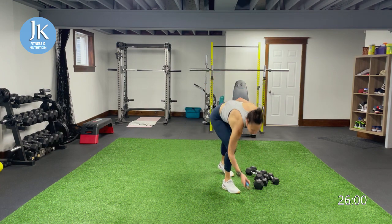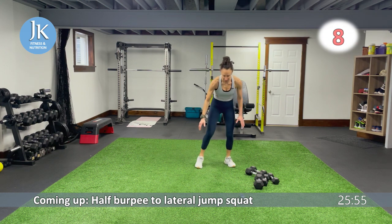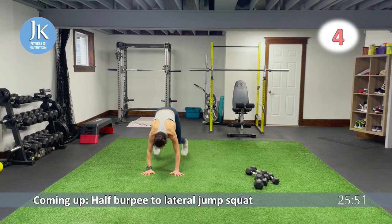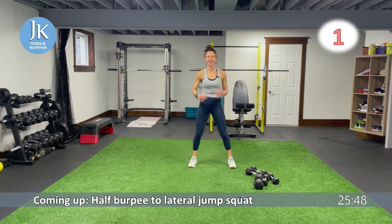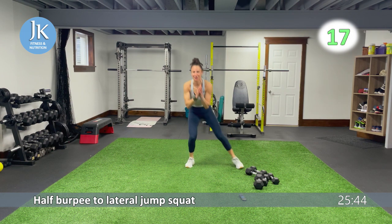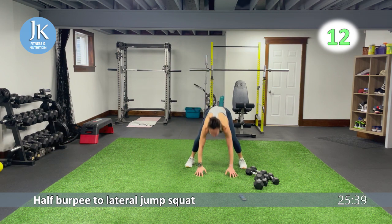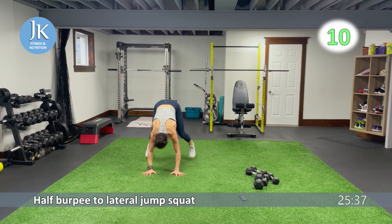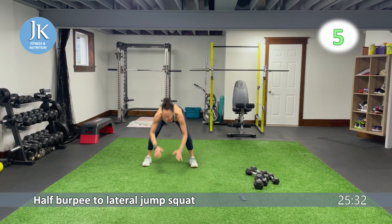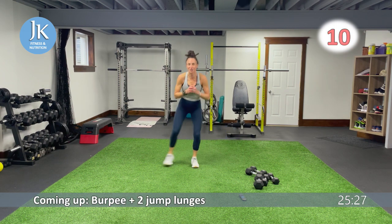Half burpee, setting the timer, starting in ten. Half burpee — one, two. Lateral jump squat, back again. Make sure any time you're doing a workout with me, you have some space. Here we go: one, two, in and out. I do understand my workouts are not for everybody — I get that. It's important to find what you love so you do it as often as you can.